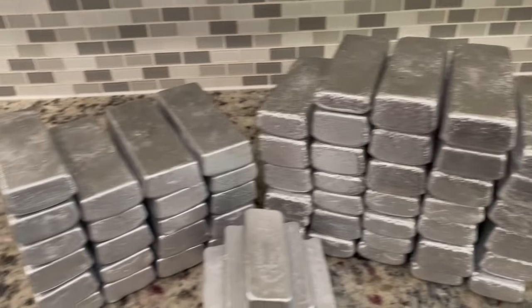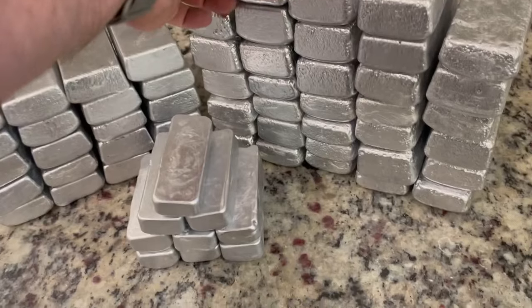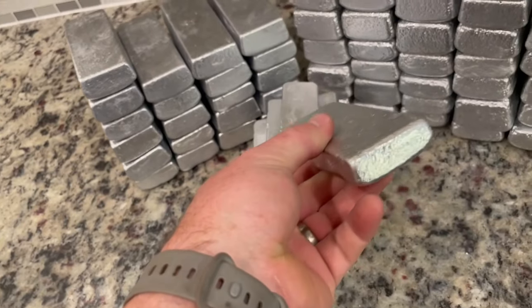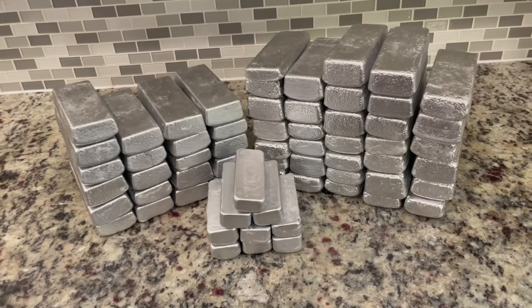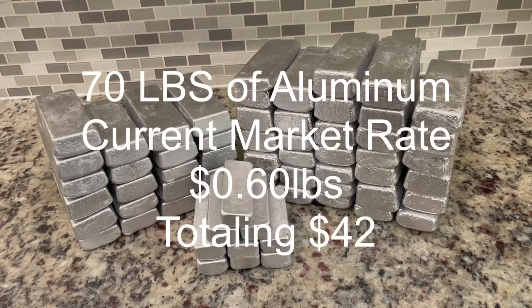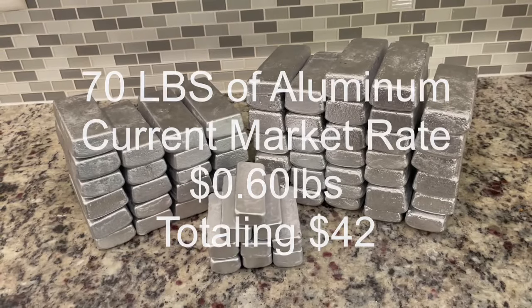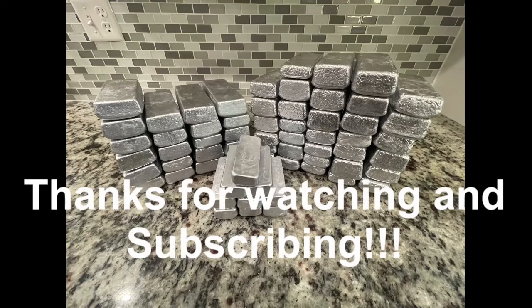Alright, there's our final cleanup. We were gonna give a couple of these to the gentlemen who we got the box from, just so he can have them. Have our final numbers. Don't forget to subscribe, give us a like. Thanks for watching. Bye.